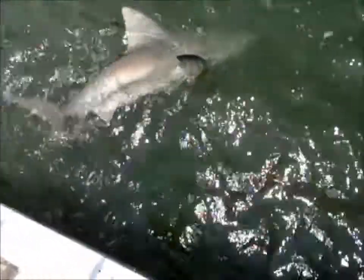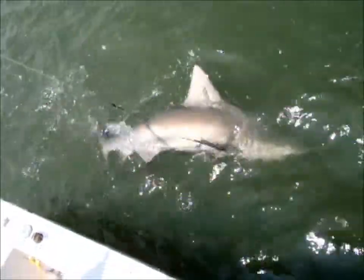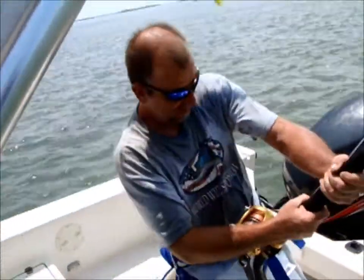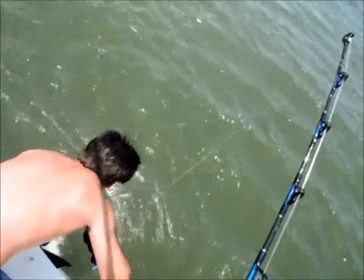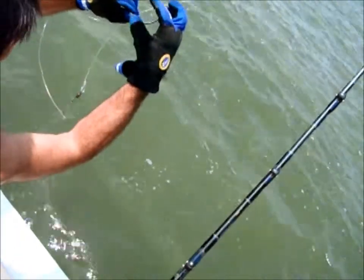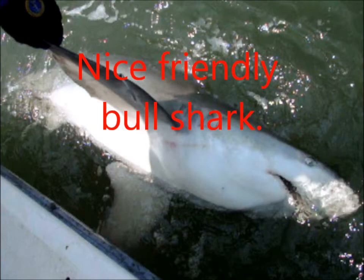A little bit closer to the gunnel. There you go — nice shot of them. Six foot to the fork, I'd say. Five and a half, six foot to the fork. 150 pounds at least — I'd give it 150. How about that one? He's pretty big. Rudy, what do you think? Hell yeah! All right, we're going to let her go. That was a 50-pound line and we put enough pressure on there. Awesome — we're going to let her go.